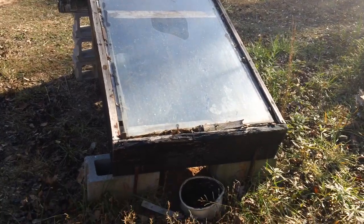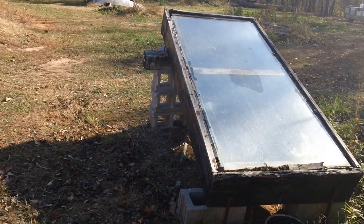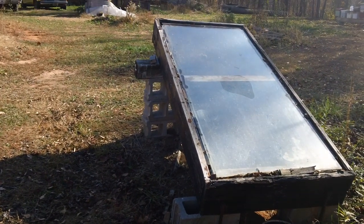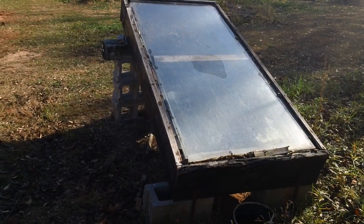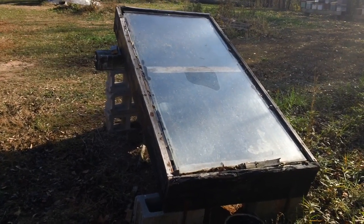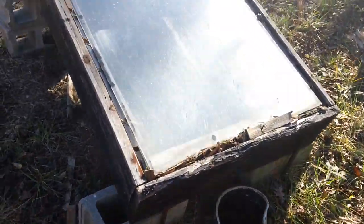This one here has aluminum flashing, which you can buy at one of your builder supply houses. It's just got a little hole in the front, and it's got a pretty good steep angle. I've got it jacked up — there's some cement blocks under the back. These things get really hot and the wax will come pouring out of the front, and I've got a kettle down at the front there.